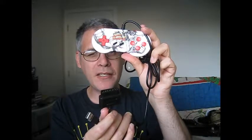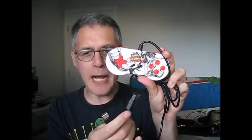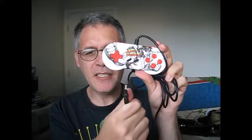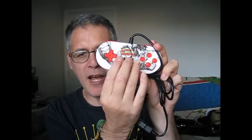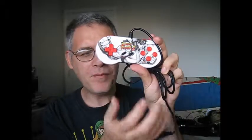I could hook it up to the PC or the Super Nintendo. Unfortunately, my Super Nintendo to PlayStation adapter died on me, so I could technically use this on the PS3 too, but I won't have access to R1, R2, or the start buttons.